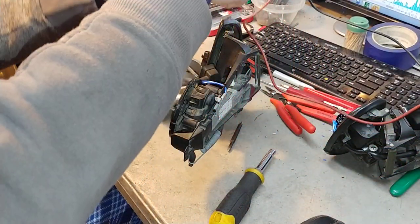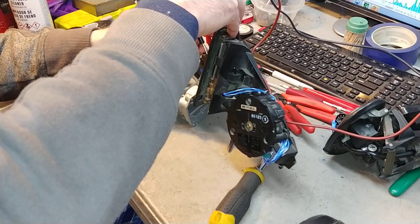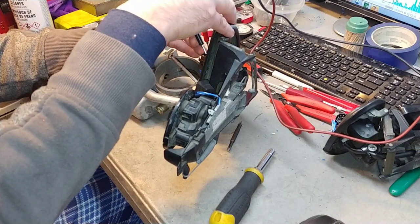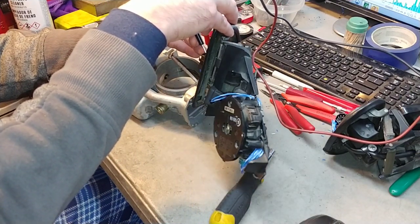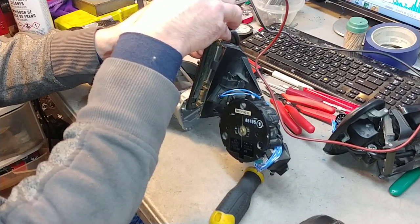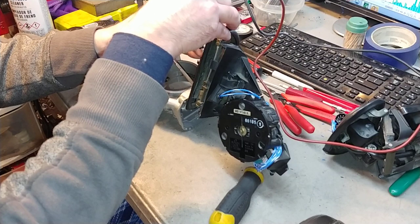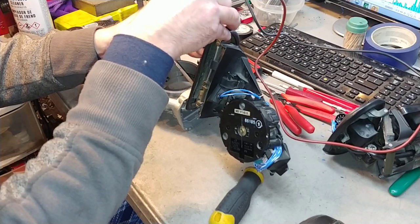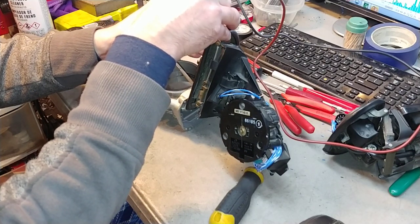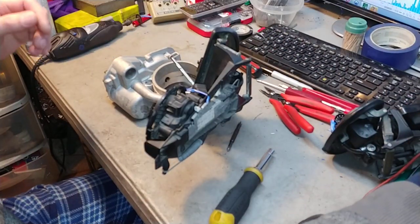Let's quickly show the other mirror. This is folding as you can see, and here's the mirror motion — left, right, up, and down. As you can see, the other side is operational as well.